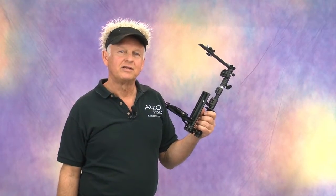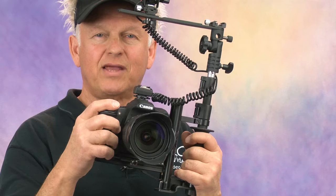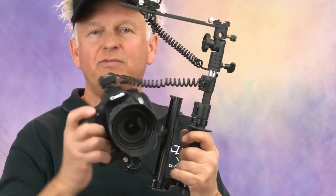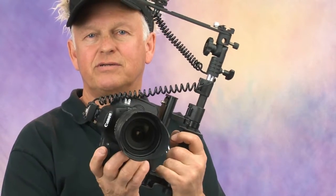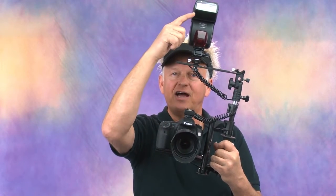Hi, it's Drew from Alzo Digital and this is the amazing Alzo Flip Flash Bracket. This flash bracket has many unique features that are essential to wedding and event photographers. First is the easy and fast camera flip action from landscape to portrait, and there's always a consistent distance between the lens and the flash.